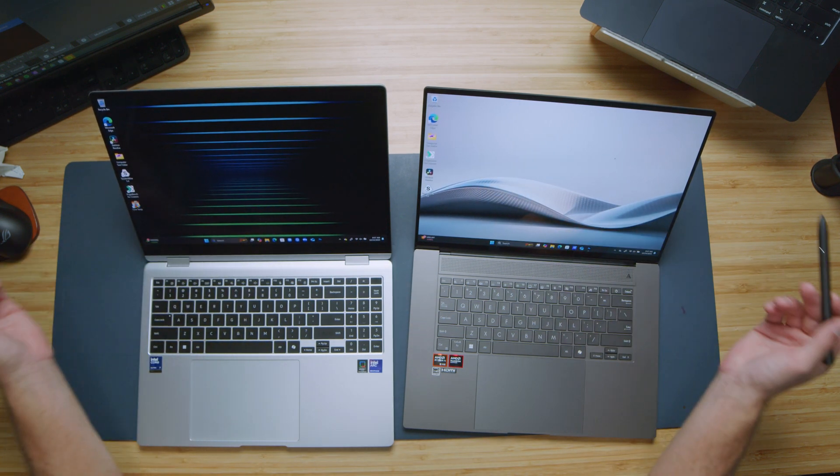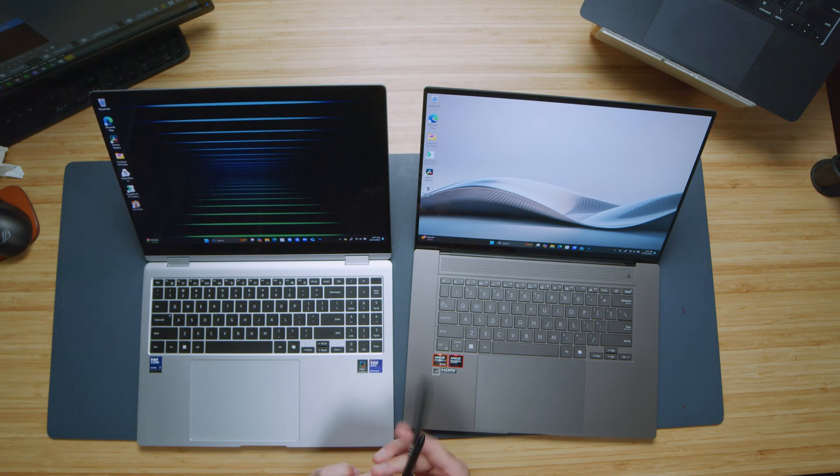Both of these laptops are not going to be upgradable in regards to RAM — they have RAM soldered to the motherboard. They both have 32 gigs of RAM. However, they both have a swappable M.2 slot which comes with the boot drives. Keep in mind, pull the bottom cover off and you will have access to the boot drive.